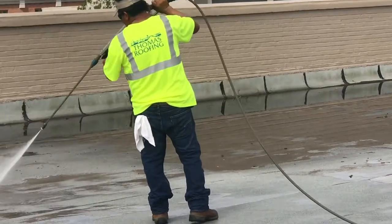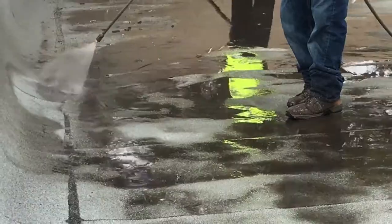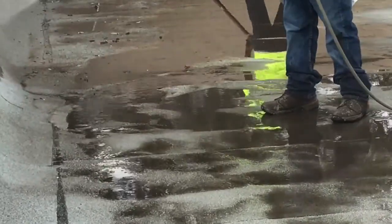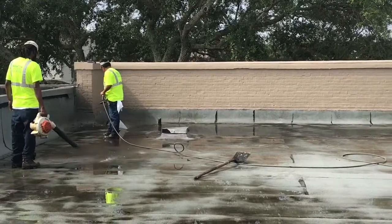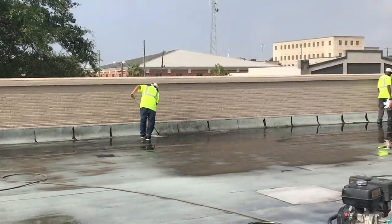Applicators begin the uracil installation process by pressure washing the roof to prepare it for coating. All dirt, dust, debris, and any other foreign contaminants are removed during pressure washing so the coating can fully adhere to the existing roof surface. During this process, the roof is checked for any problem areas in the existing membrane that need to be addressed prior to coating's application.